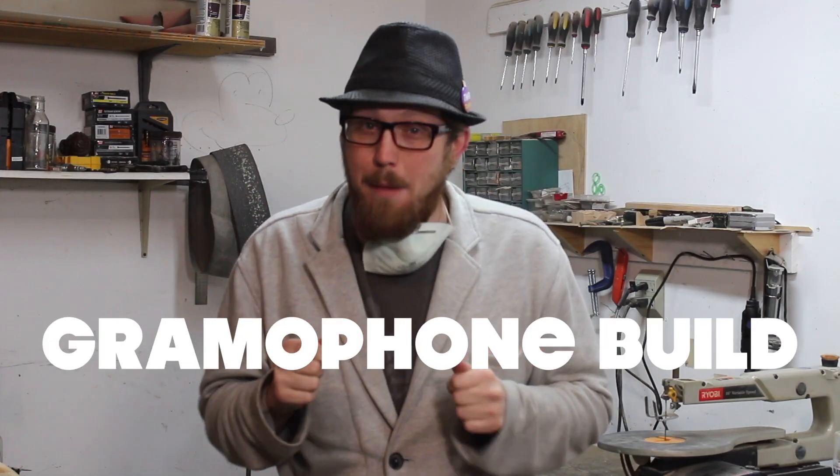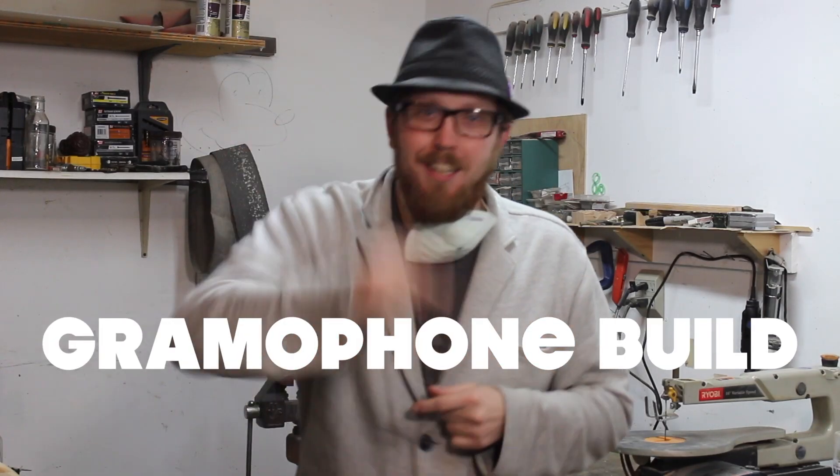Hey guys, today we're gonna make a gramophone for a stage production. Let's have a look.